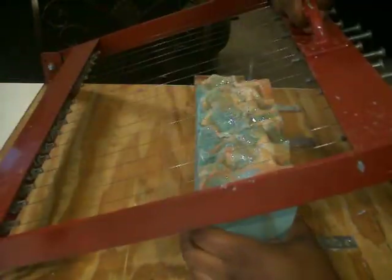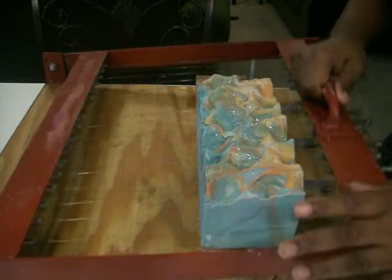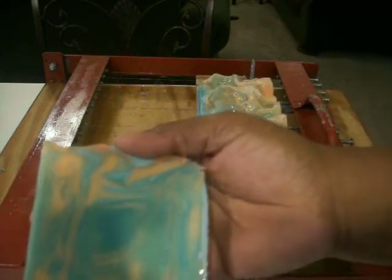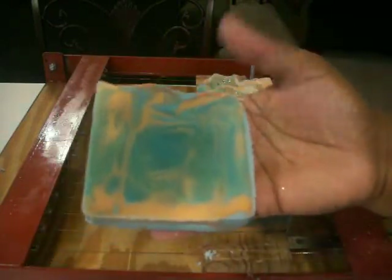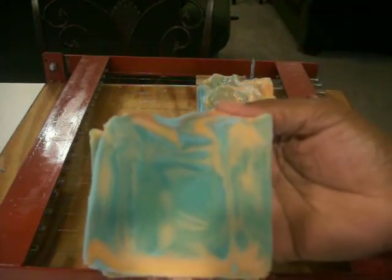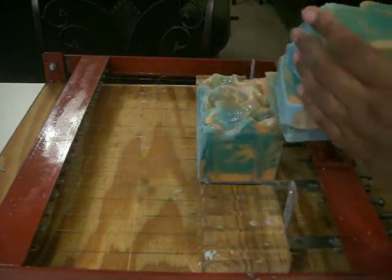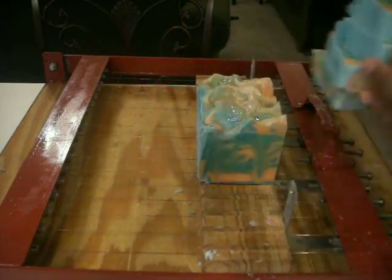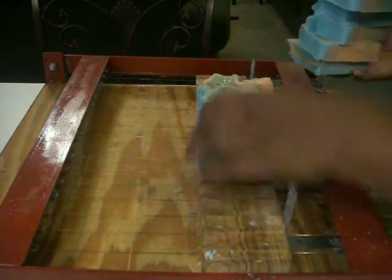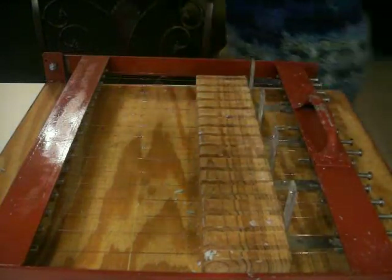I'm going to line this up. The reason why I cut this off a little is because one of my strings popped in the middle. This is how it looks — I don't know if you can see that. So all I did was a soap mold swirl, and these are kind of the same. It will be interesting to see how it looks throughout the batch.